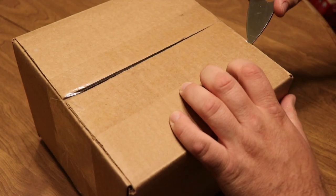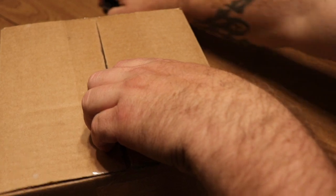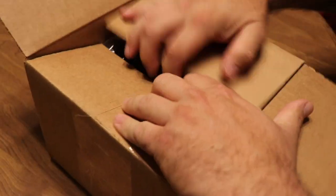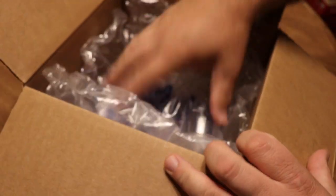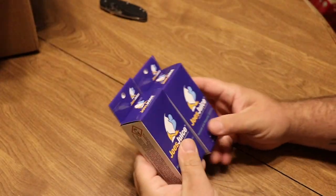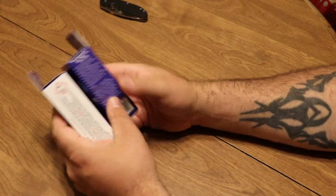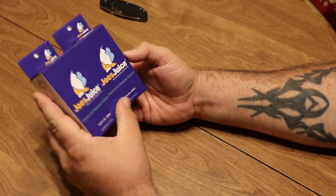What's going on guys, Jeff here for Premium Aquatics. Today we got a new box to open up — let's open it up and see what we got. We got Joe's Juice!